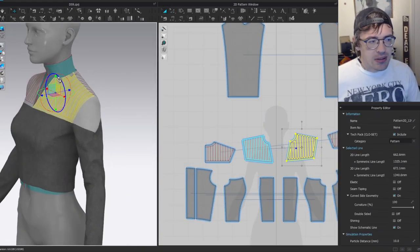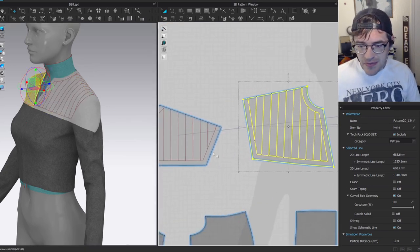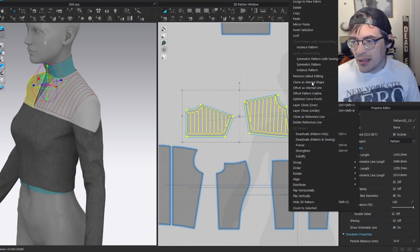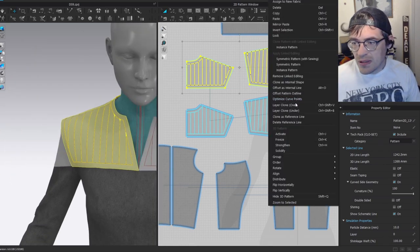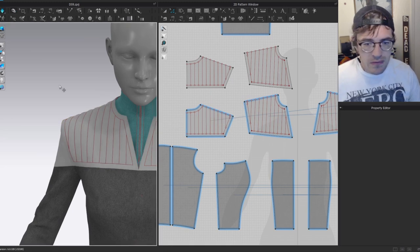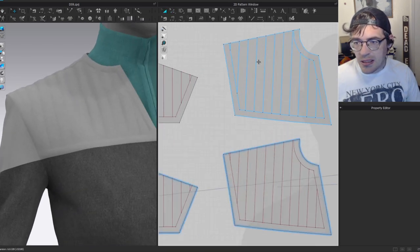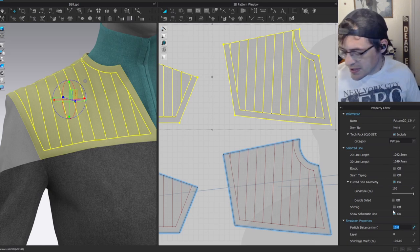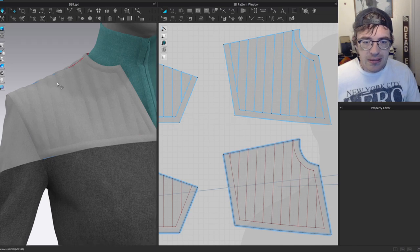All the internal lines are created. Now — everyone's favorite part — layer clone over. Right-click and layer clone over, remove linked editing, turn off outlines. There's not much detail yet because the particle distance isn't low enough. Once you lower particle distance down to five, the detail becomes much more apparent. You can see that things are actually puffing out even though there's no pressure applied.